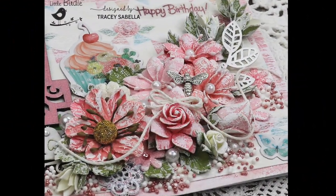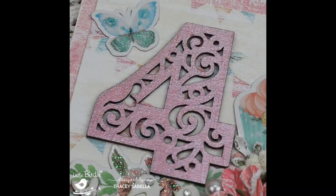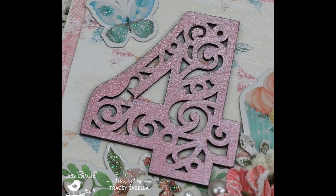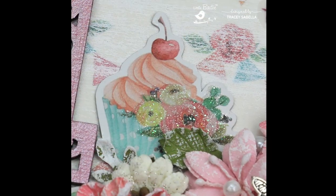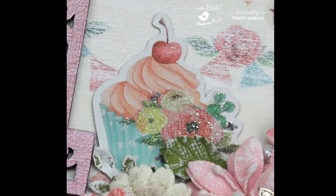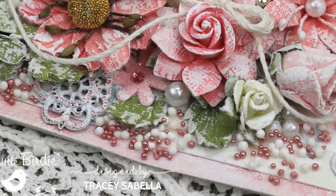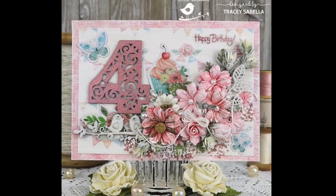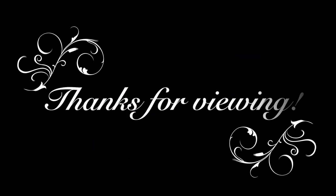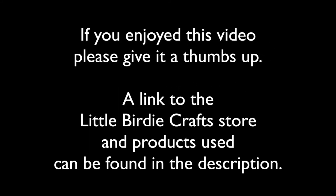Here are photos of the completed card for you to enjoy. Thanks so much for viewing! If you enjoyed this video, please give it a thumbs up and click the Subscribe button if you're new to my channel. Leave a comment or question below — your feedback and support means so much to me! You can stop by the Little Birdie Craft Store to pick up many of the supplies used in this video. A link can be found in the description below.